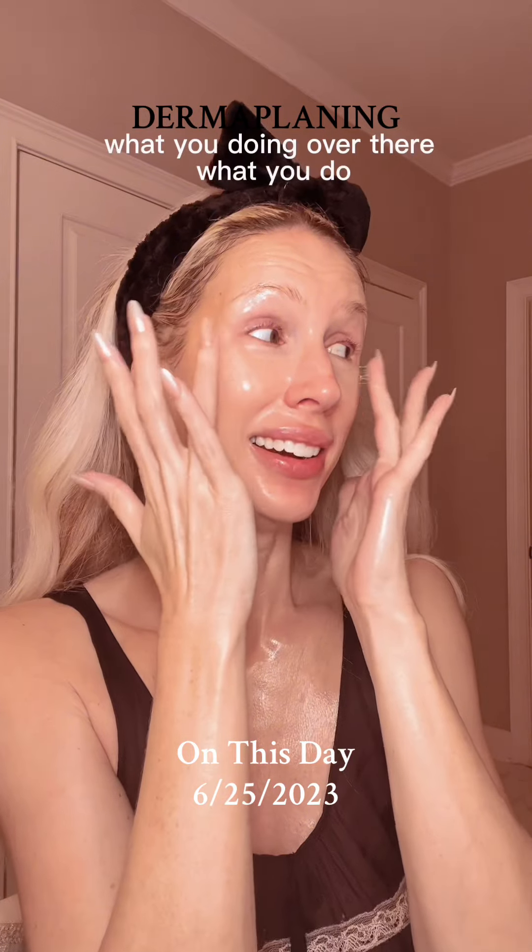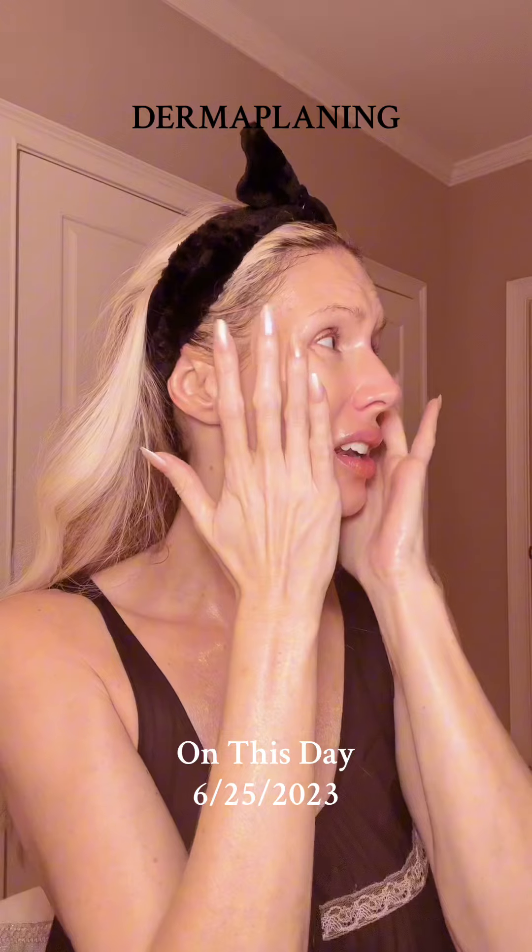What are you doing over there? What'd you do? Why are you bleeding? Mom, how are you?